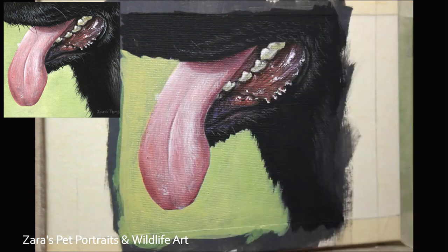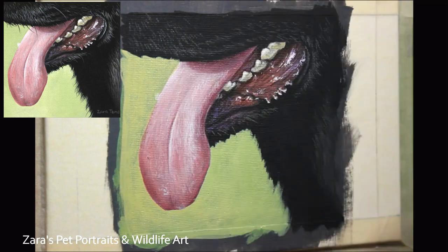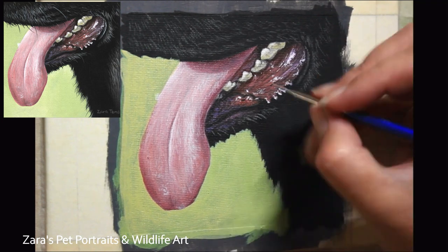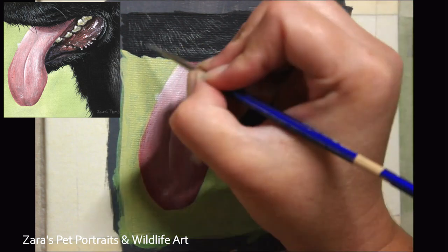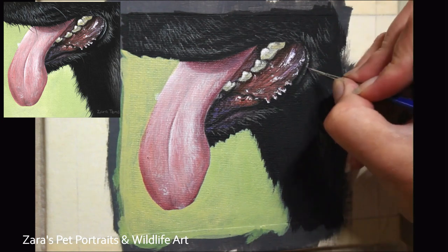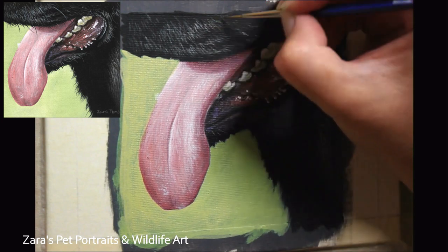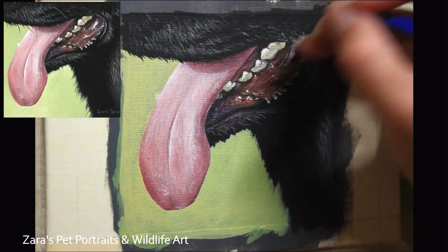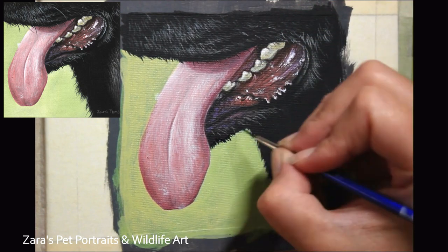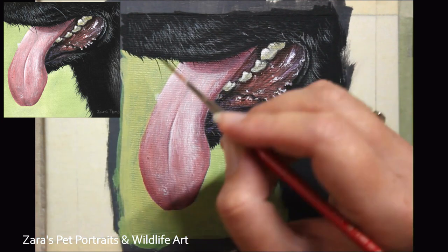This tutorial on Patreon isn't as much about the black fur area I'm working on at the moment, because I already have an over two-hour real-time tutorial available there focusing on short black fur. But I did want to incorporate this in the study. One thing that can happen is when you're working on an individual element, something might appear like it's not right. If your line-up and initial sketch were accurate, it can just be that you don't have the areas around that element in place yet. By mapping in those surrounding areas it will help bring the whole thing together and you can better judge what to tweak when looking back at your reference photo.